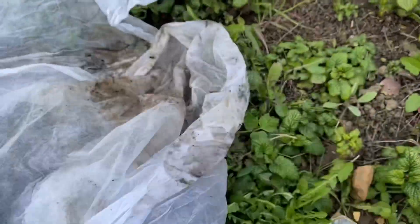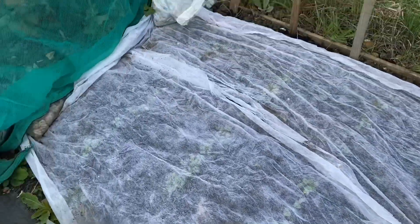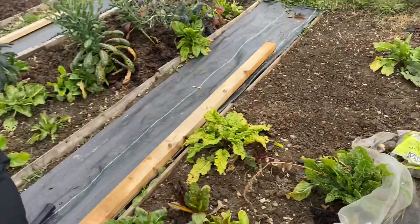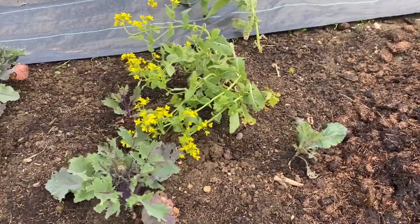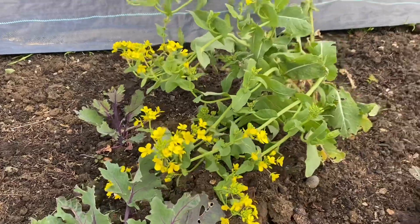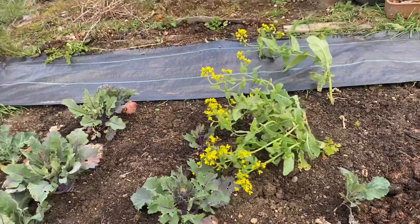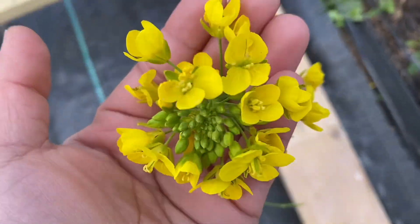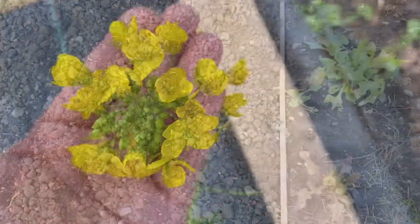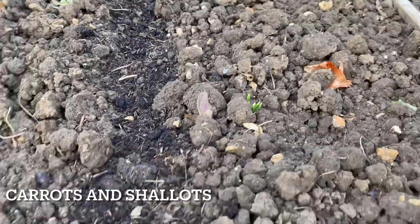I had to cover the beans because we are in the south and the nighttime temperatures are still quite low. My husband and son are building a support for runner beans. This is Pak Choi flower — very beautiful yellow flowers. I've left them for the bees, as not a lot are around at this time, so these flowers will be really good for them.